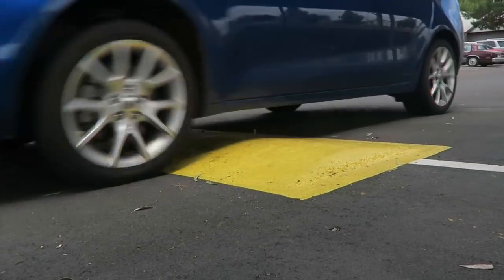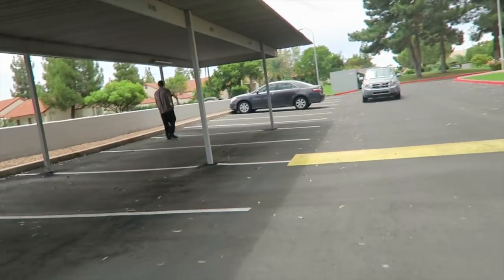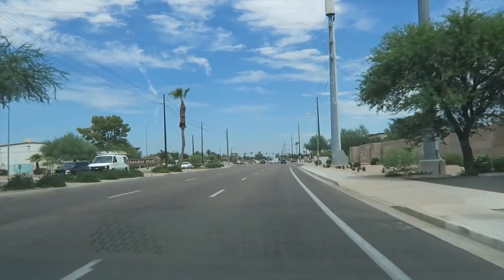We're going to roll over these speed bumps at a steady speed. There it is — I don't know if you guys heard that. Let's reverse and see if we can get that noise to reproduce. We've got to be careful with the ongoing traffic in this complex. The noise is coming from the front left wheel area, so let's get it back in the garage.